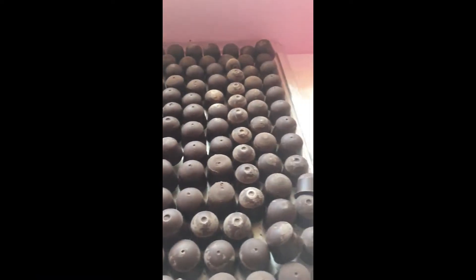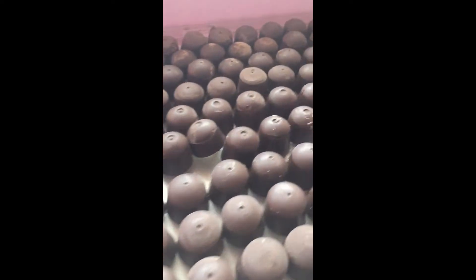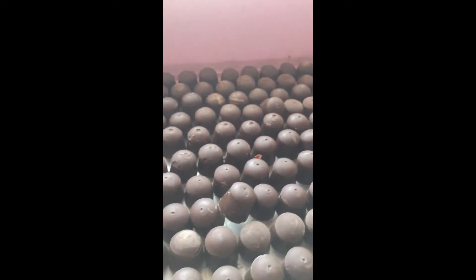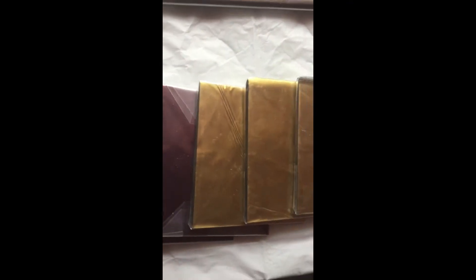Hey guys, welcome back to my channel! It's a wonderful day, hope you all are doing good. So today I'll be showing you how I wrap my chocolates and also what all I use for it. So these are my chocolates I'm showing here, so let's get into the video.